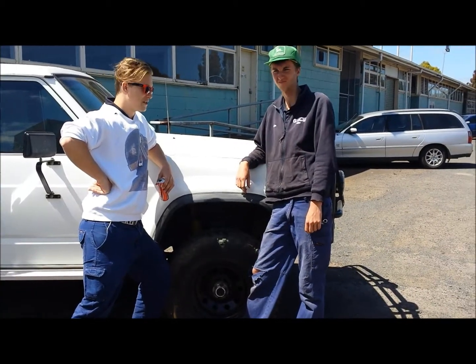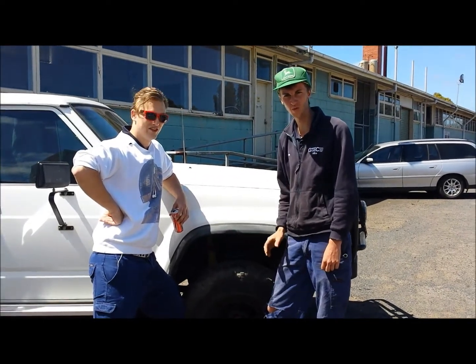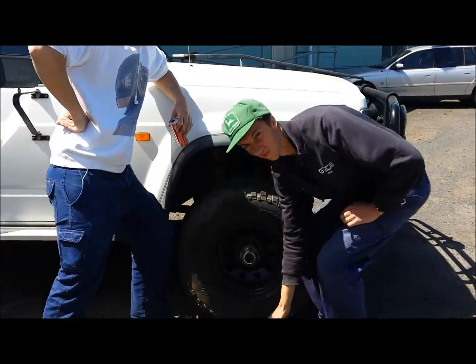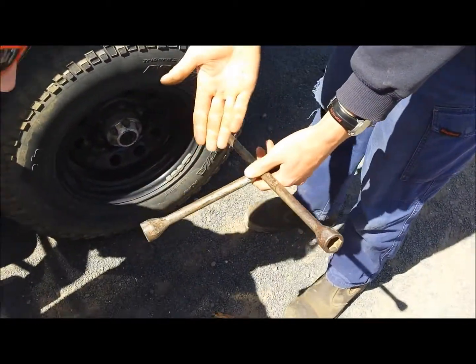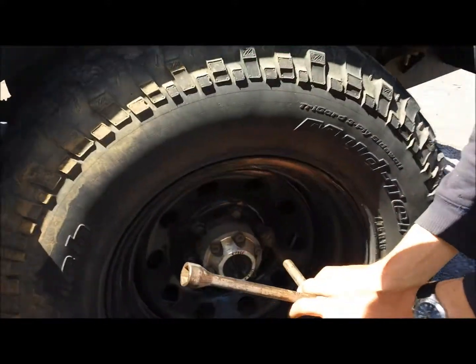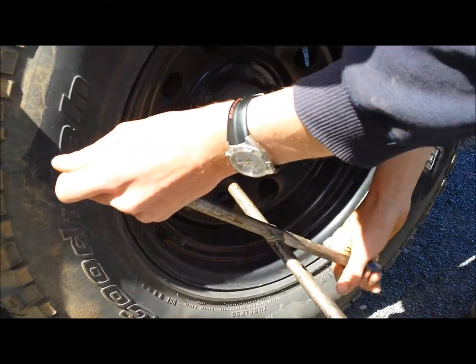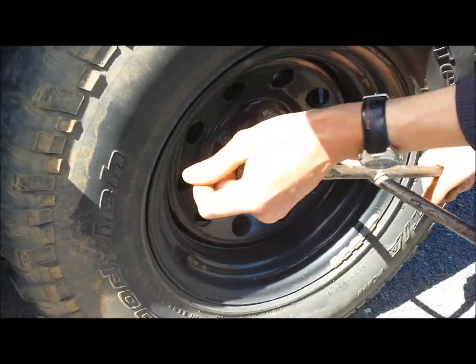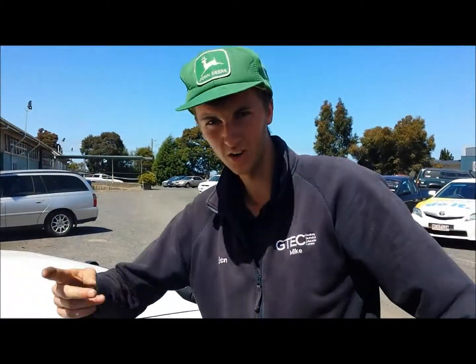Alright Mike, what's the first step of getting this tyre on? Well, basically what you want to do is grab your wheel brace — one I prepared earlier — find the correct size. As you can see you've got four to choose from. Chuck her on and give them all a bit of a crack, make sure they're all nice and cracked a little bit, like so. And then we're going to the next step.